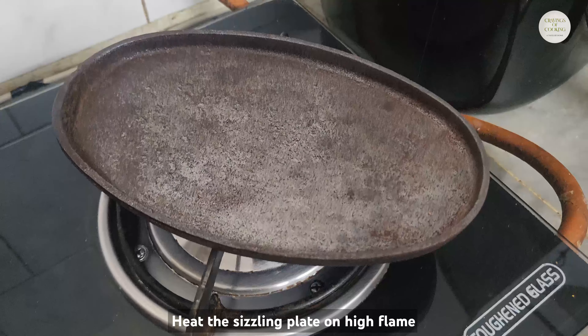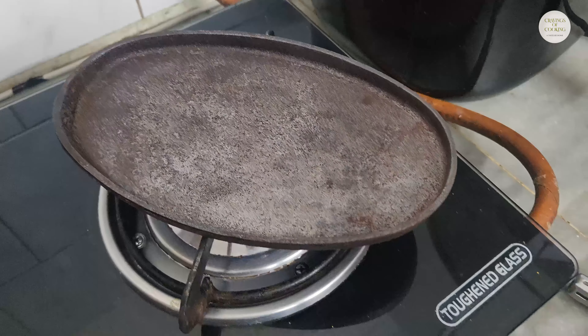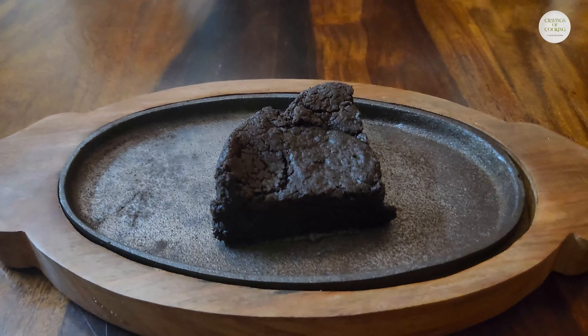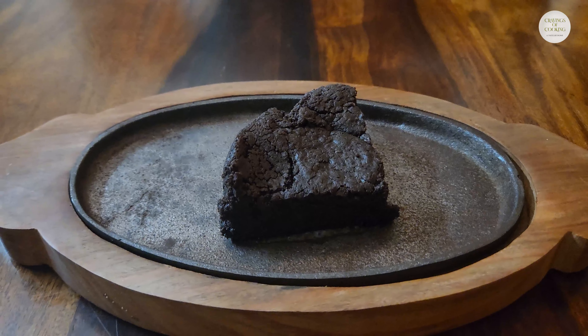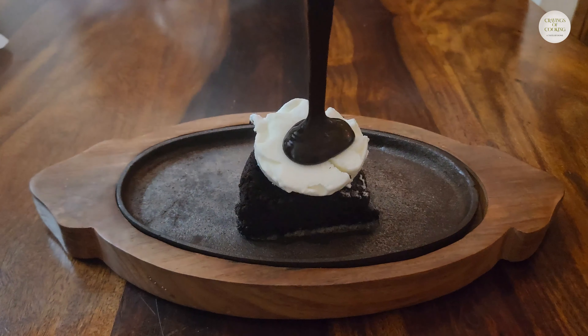Now we will prepare the sizzler plate. We will heat the sizzler plate on high flame, then put it on medium flame, and then place it on the wooden plate. We will add the brownie piece, then add one scoop of vanilla ice cream, then pour the chocolate sauce over it.